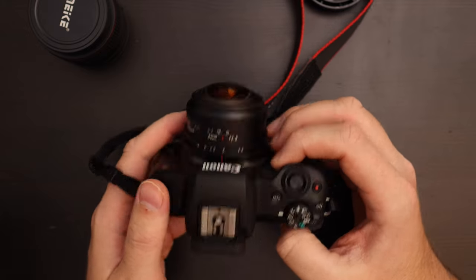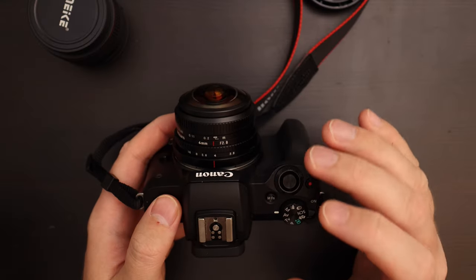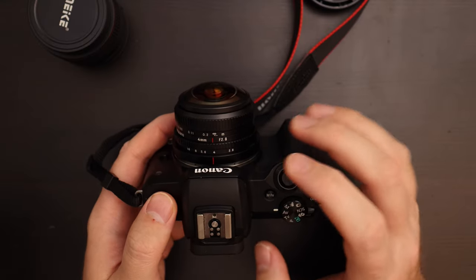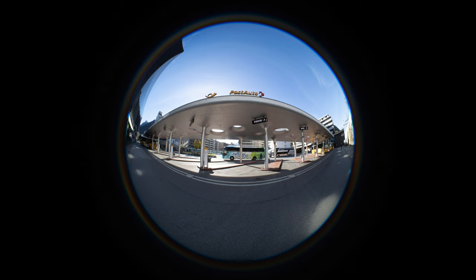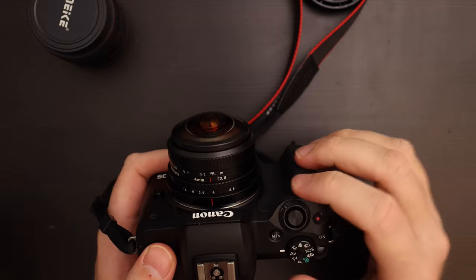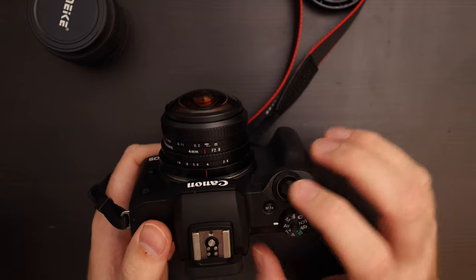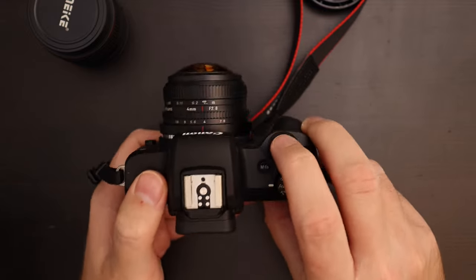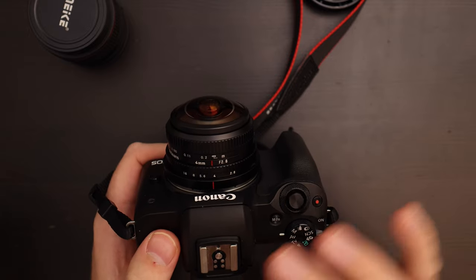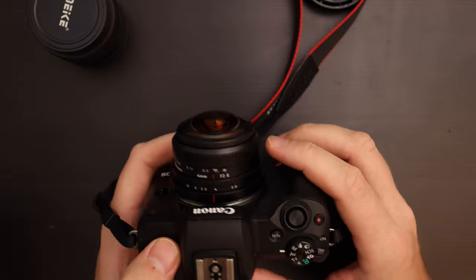Shooting with this lens is really fun but pretty challenging, because you end up having your head, feet, or fingers in the shot quite a bit. In general I try to go two different ways: either I deliberately try not to have any of myself in the picture — to do so you can't hold the camera normally because your fingers will show up — you have to be really careful with the tripod and your feet, pointing the camera and lens forward.